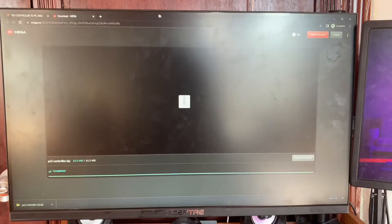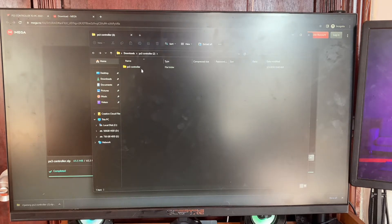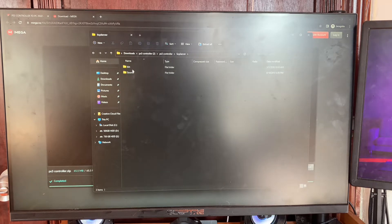Plug the controller into your computer. It's going to look something like this — you'll see it start flashing, just like this. Once it's done, open it up. It's going to look something like this. Tap on the PS3 controller folder, then tap on the first one — HPC driver — and then tap on bin.